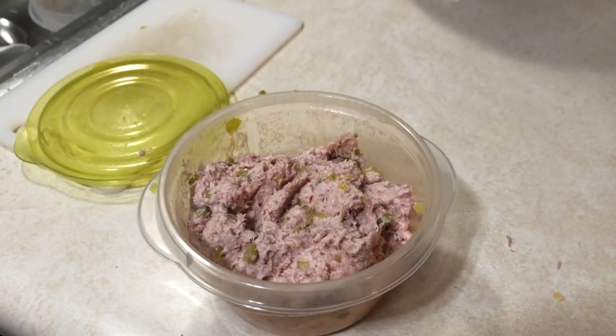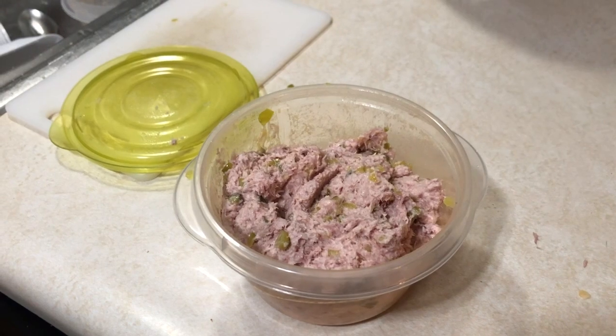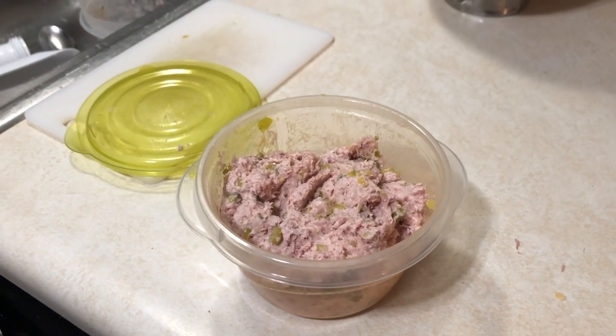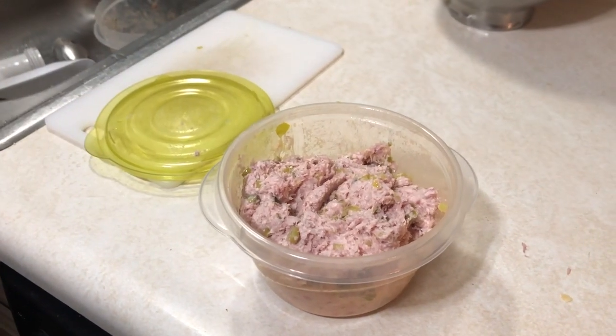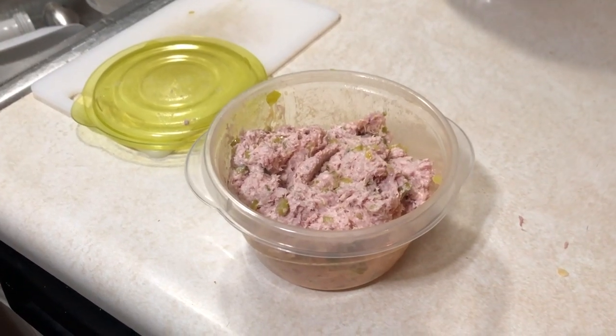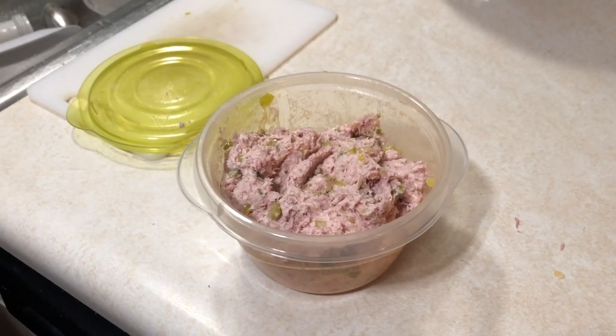So we cut up those cornichons and mixed them in with some mayonnaise, and it wasn't right. Then we thought — sweet relish. Now it's right. Here's a long picture of a bowl of ham salad.